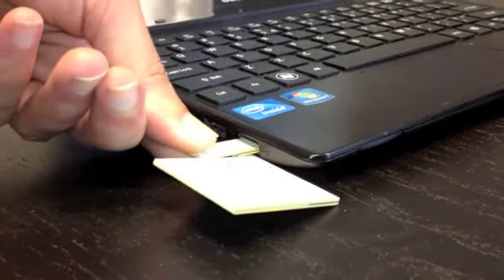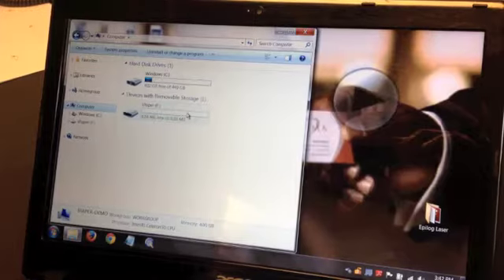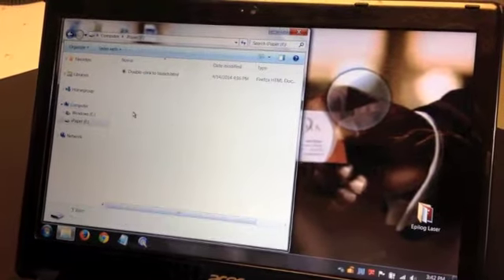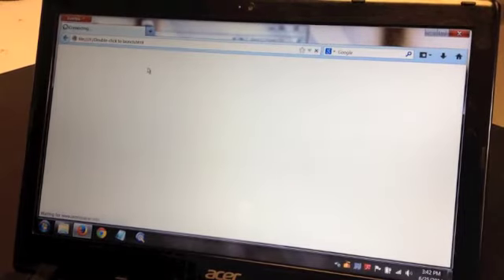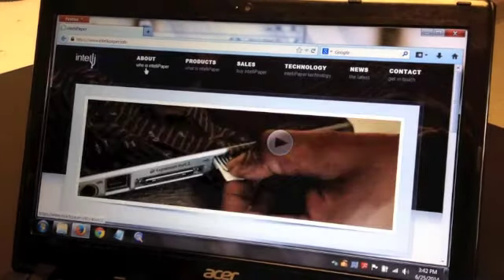That'll bring up the iPaper drive, which you can click on and launch the ClickMe file, which brings up your website or whatever other content that you happen to have on the card. It's as simple as that.